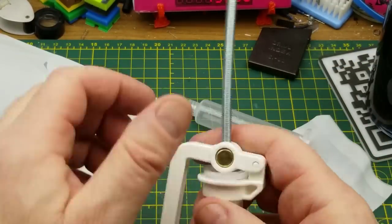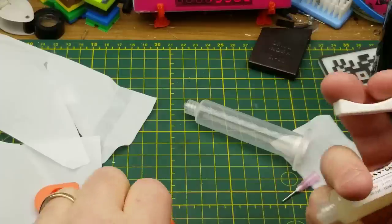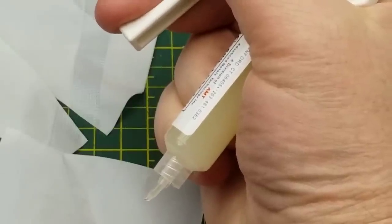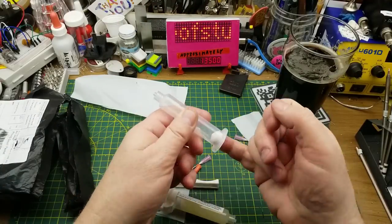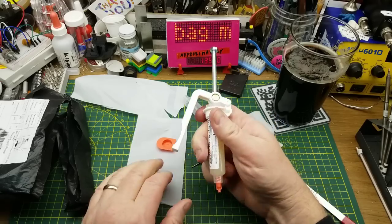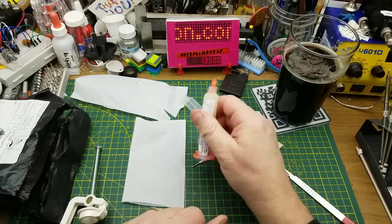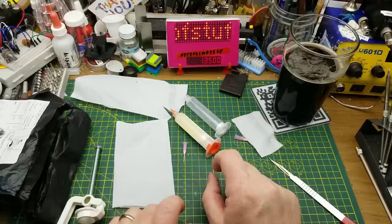It goes over there and you tighten it down, and then I guess that gives you leverage to squeeze. With a needle tip on it, you give it a bit of a squeeze — and yeah, that doesn't even take much effort. I've got flux extruding. That's a lot easier than trying to push it through with a straight-up plunger. That's actually giving me very good dexterity. Excellent — it's not pneumatic or electric, but for home use this is a fine little addition. I'll actually start using the flux paste now.